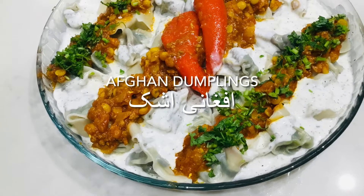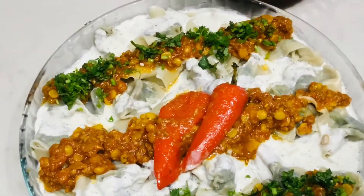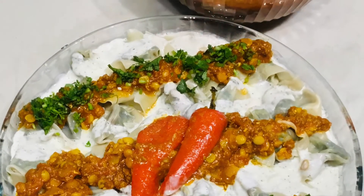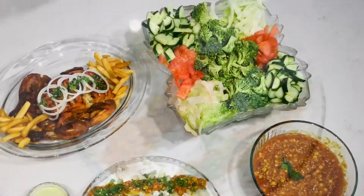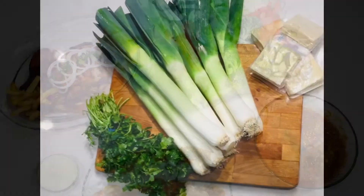Hello my dear friends and welcome back to my channel. Today I am back with another exciting and traditional recipe that's everyone's favorite: Afghani Ashak. So let's begin with the ingredients.